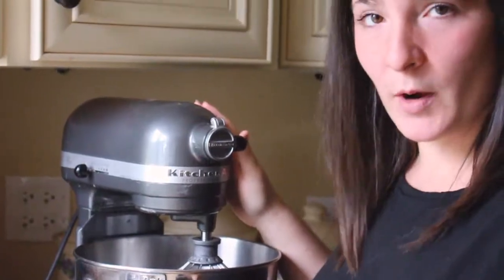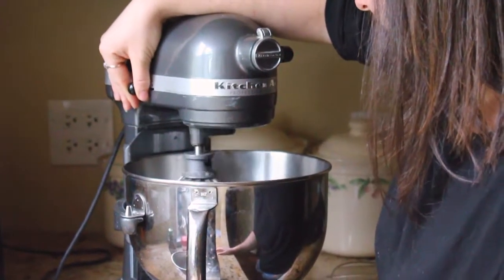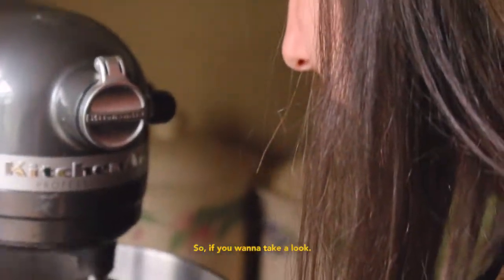We're going to start whisking the egg whites with nothing else in the bowl first. Once they look like a perfect bubble bath — really nice bubbles — we can start adding a little sugar at a time. When I'm halfway through the sugar, I'll add the cream of tartar. It's just a quarter of a teaspoon.